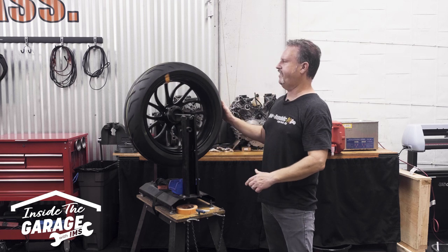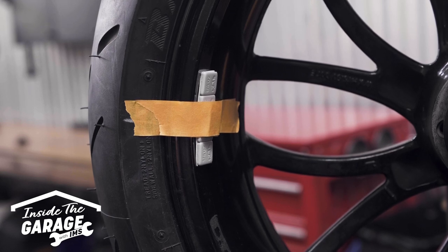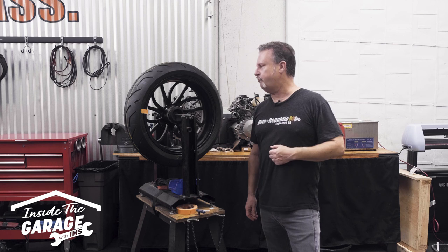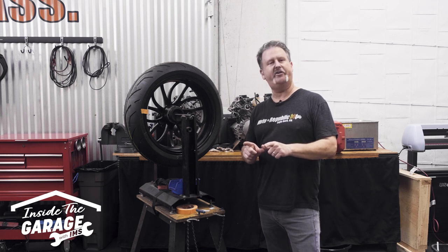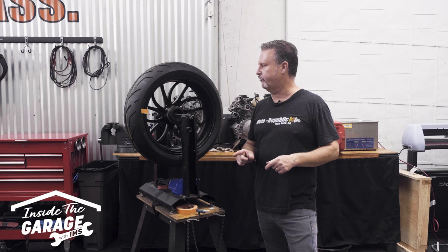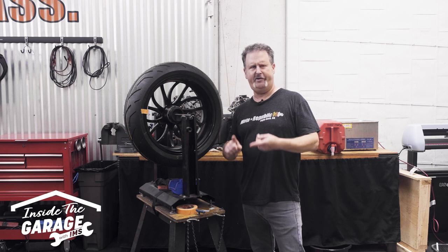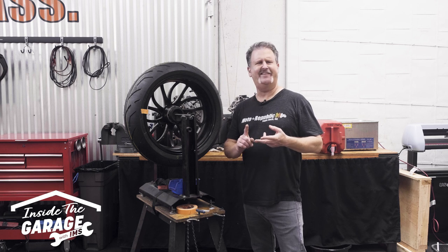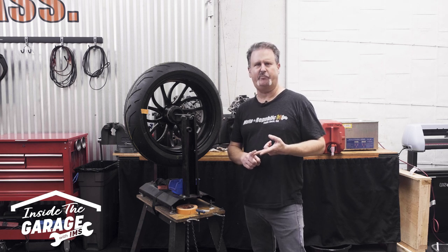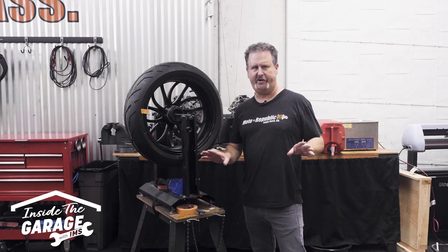Now we have a total of five weights on the wheel. Put it at 90 degrees and see what we get. That, friends, is a perfectly balanced wheel — and that's why I get paid the big bucks. We ended up with five weights being the total. You could use a strip of five weights on one side of the rim, or if you wanted to, you could split it up and go three weights and two weights on the other side of the rim. The benefits of having a properly balanced tire: one, tread wear — your tire is going to last a lot longer if it's balanced. Secondly, your tire is going to spend more time in contact with the pavement and not bouncing around. Better handling, better braking, better acceleration. This is why you want to balance tires.